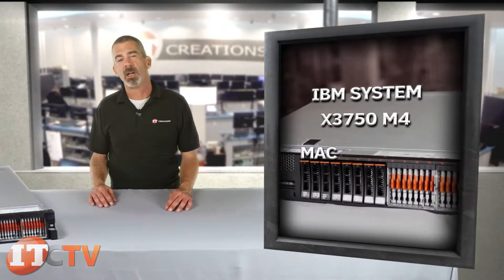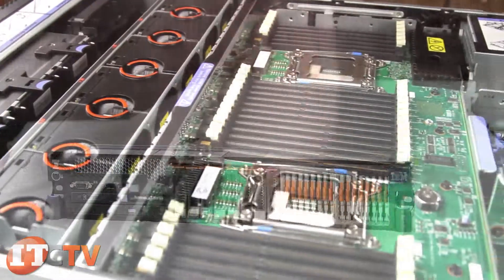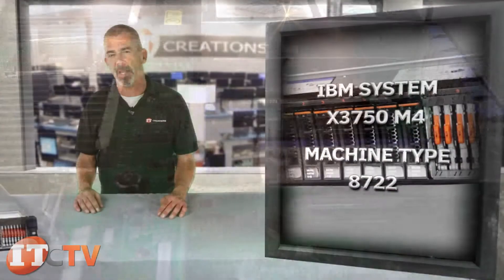I'm Chris Rodinas, Research Analyst for IT Creations, and today we will be looking at the IBM System X3750 M4, specifically machine type 8722. The X3750 M4 mixes flexibility and expandability with its streamlined 2U design.